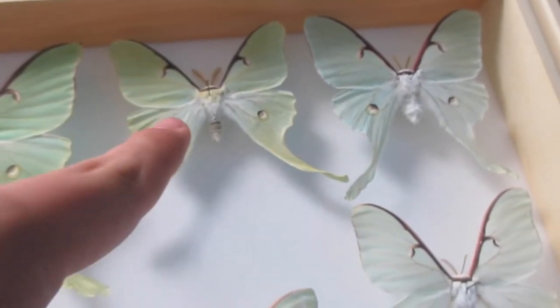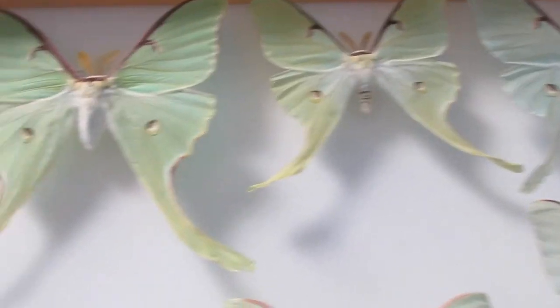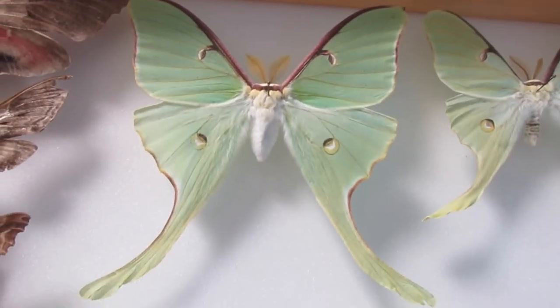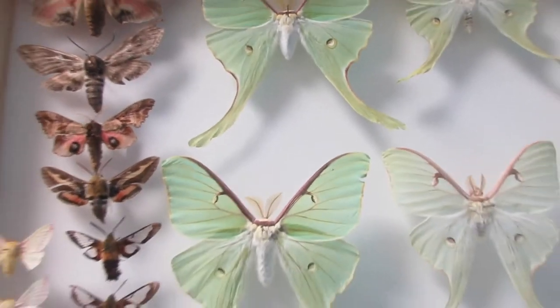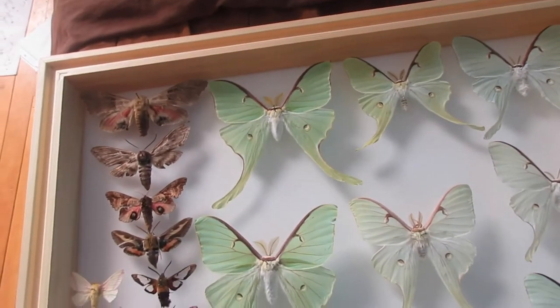These I got as cocoons — I didn't raise them from caterpillars, so I don't really know their diet. These have been outside; I caught them outside. You can see on my channel I have a previous video from when I actually caught them.